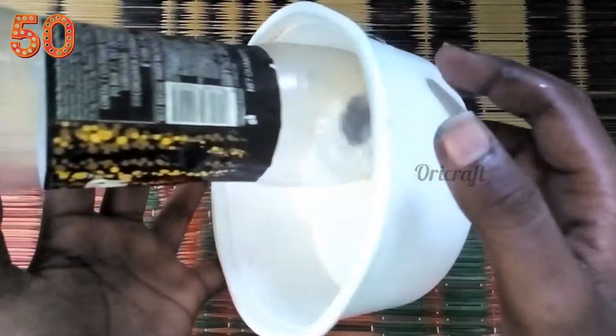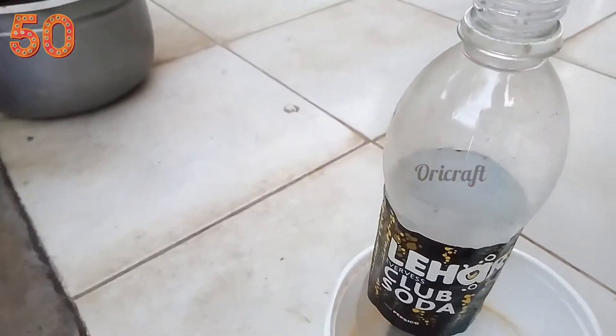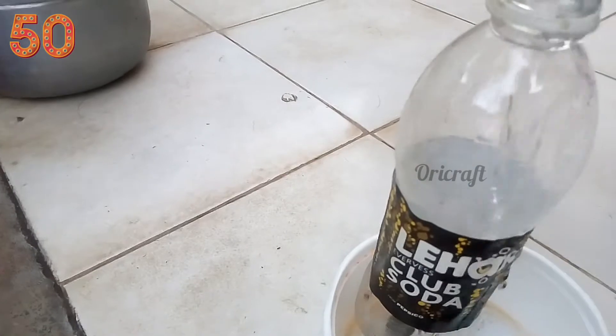Okay, now I will start the M-seal for 3 hours. So we will start this in 3 hours. Now we are going to put a little bit of water in the bottle.